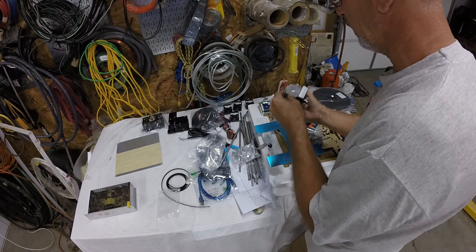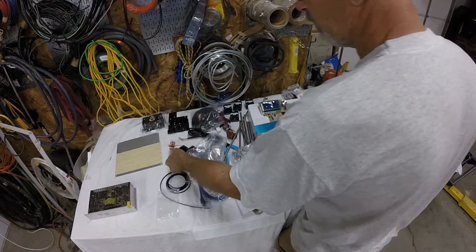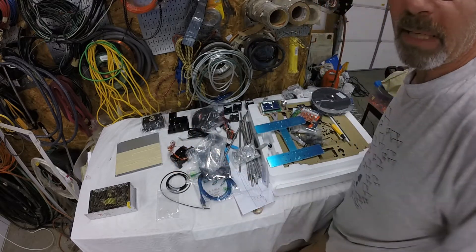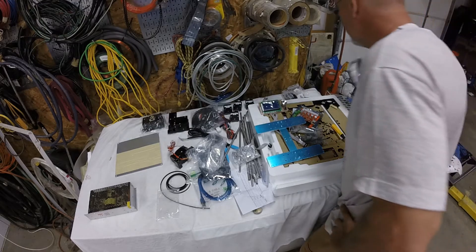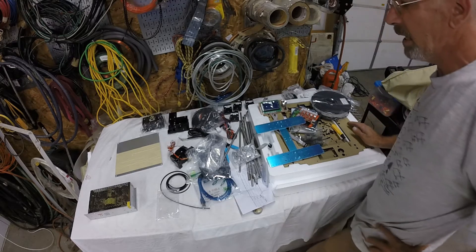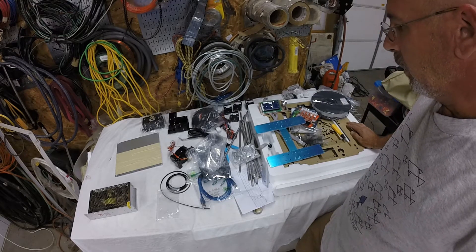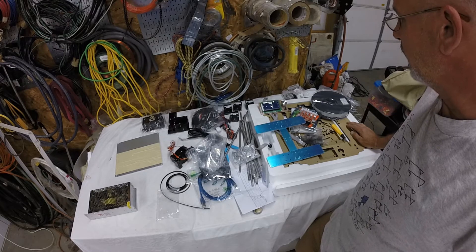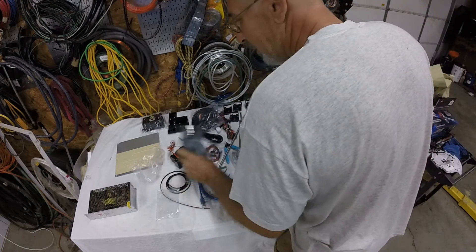Those MOSFETs are gonna take a couple weeks to come from China, so I'm definitely gonna try to run this just the way it sits right now. I want a baseline to see how this thing functions stock, and then I'm gonna do the modifications. That way I'll see what made a difference.